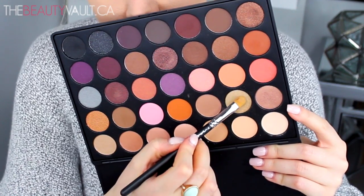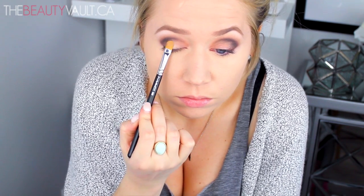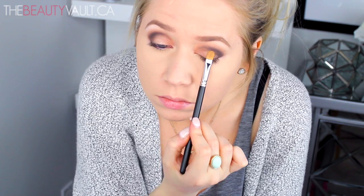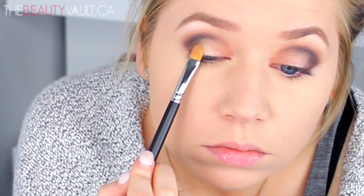Now I'm touching up my brow bone with that cream shade again, and I'm taking a bit of this light gold shimmery shade and packing it in the center of my eyelid with that same MAC 242 brush, blending it from the center of my eye to the outer edge so that there's a seamless transition between the two shades. By the way, I am cleaning this brush between each shade.